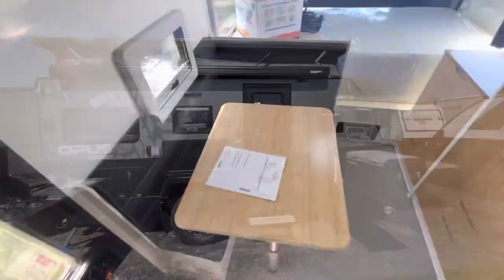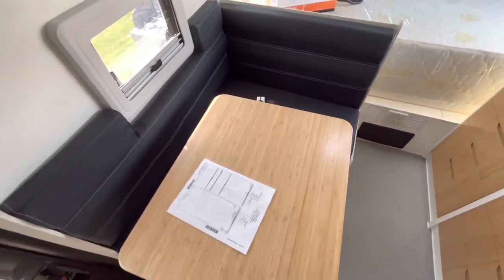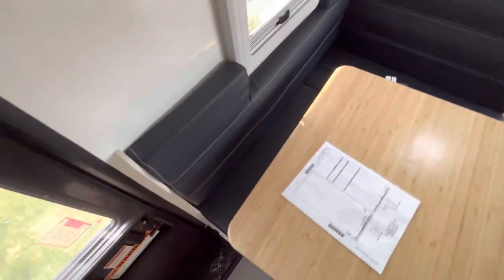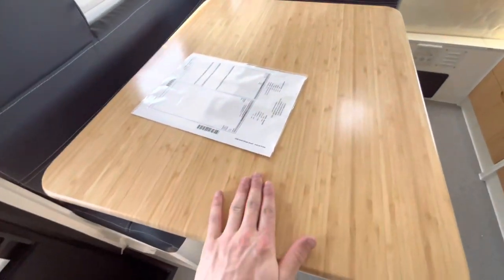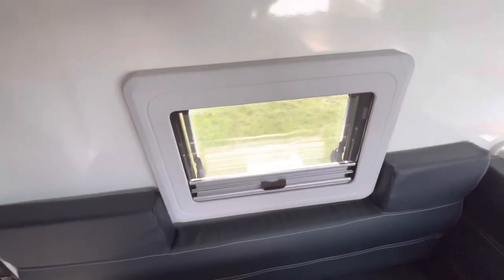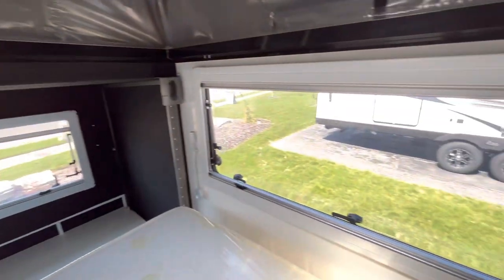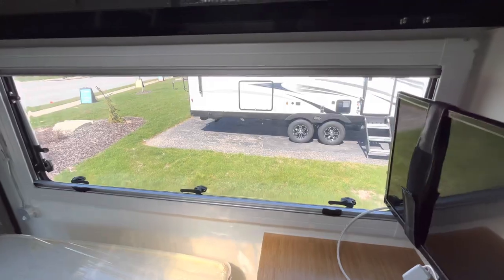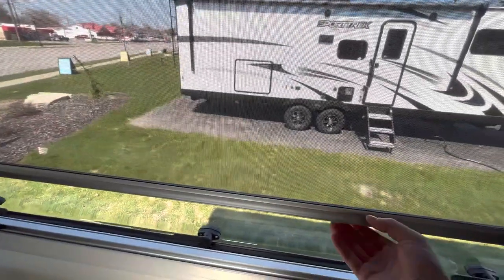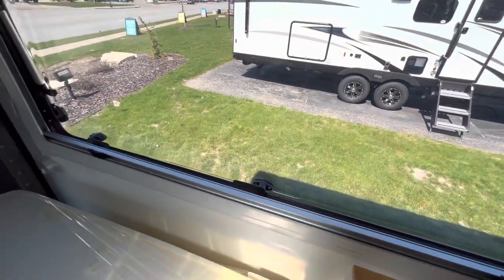On the inside of this trailer we're going to start with our dinette right here. You have your plush blue leather seating and a bamboo tabletop that actually pops out too, just in case you want more leg room. You'll have dual-pane acrylic windows going all the way around — all of those can open up for airflow — and they all have bug screen shades as well as nighttime shades to keep everything blacked out inside.